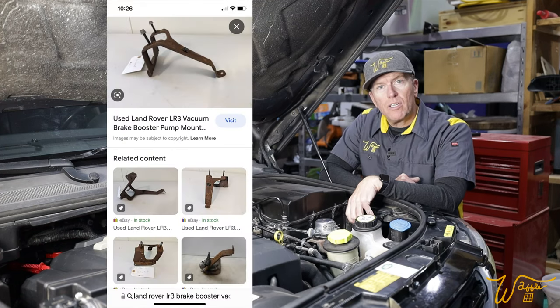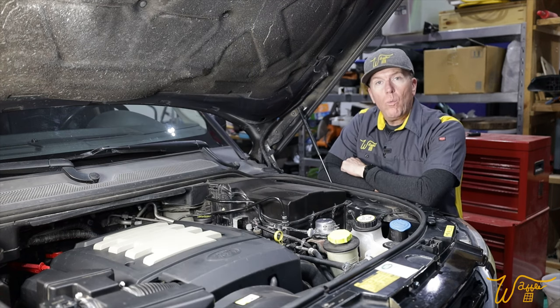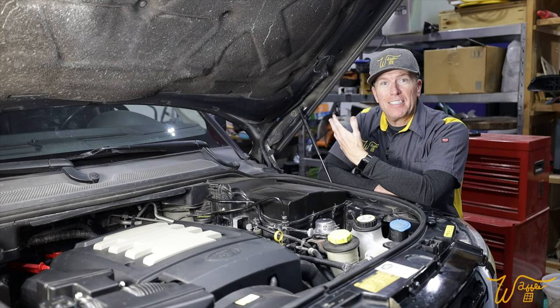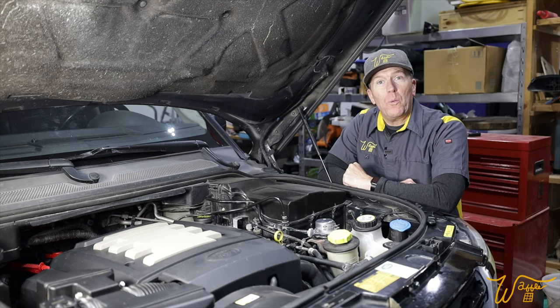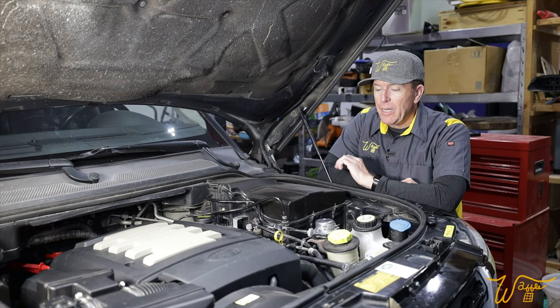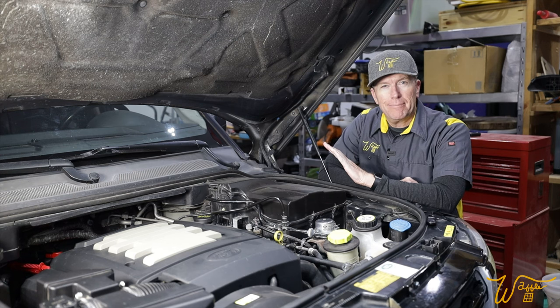No, because if you look them up on eBay like I did, the used ones are all rusted like this too. Well, this channel is all about me obsessing over things until they're just right. I can't live with this. So what do you say we remove it, sand it up, get it prepped and paint it and put it back and let it be the glorious bracket it was once meant to be. Come with me.